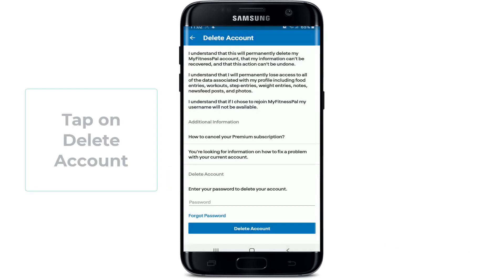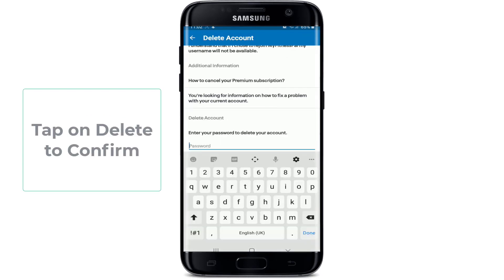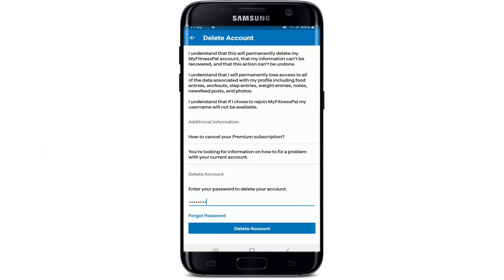After you are done, tap on Delete Account. Once you tap on Delete Account, you'll need to confirm that you'd like to permanently delete your account. Tap on Delete to confirm, and with this, you'll be able to delete your MyFitnessPal account easily and quickly.